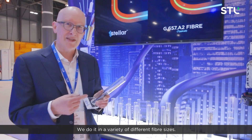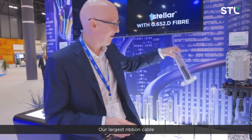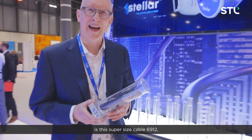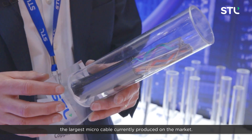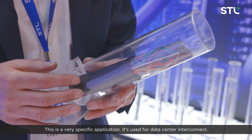We do it in a variety of different fiber sizes — 96, 144, 288, 432. Our largest ribbon cable is this super size cable, 6912, the largest micro cable currently produced on the market. This is a very specific application; it's used for data centers.